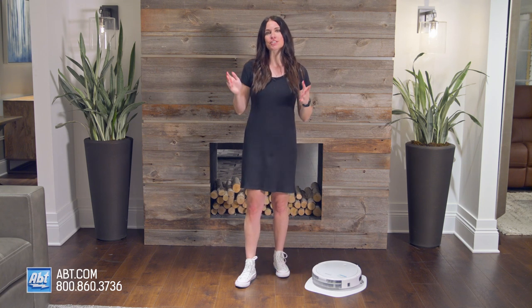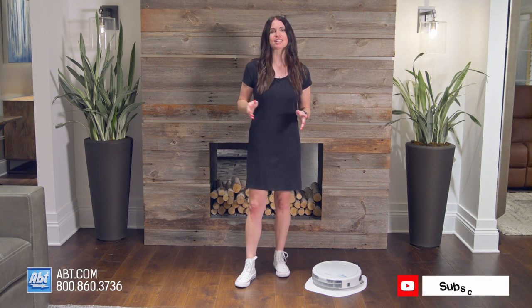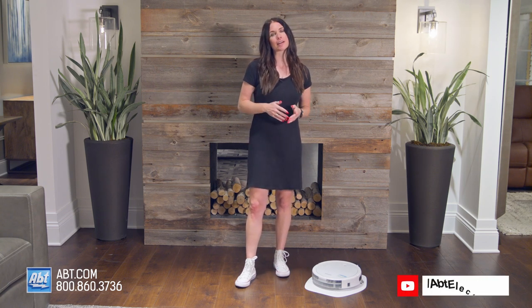Hi, I'm Caitlin, and today I'm introducing you to the Bissell SpinWave Wet Dry Robotic Vacuum — exactly what you've been looking for. If you're watching this on YouTube, make sure to like, subscribe, and don't forget to tap that notification bell so you never miss out on any of our latest products.